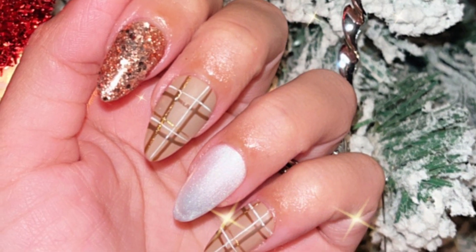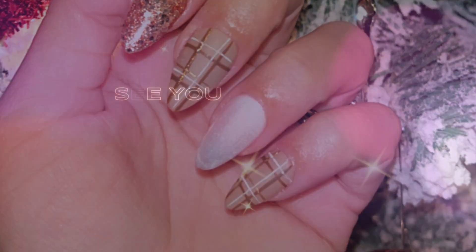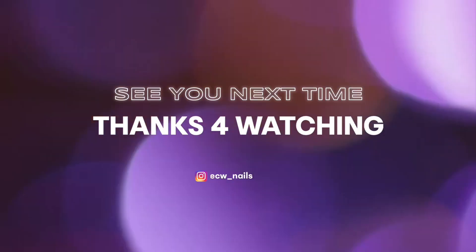With this I will see you on the next one — don't forget to like this video, subscribe, and turn on the notifications. Bye!